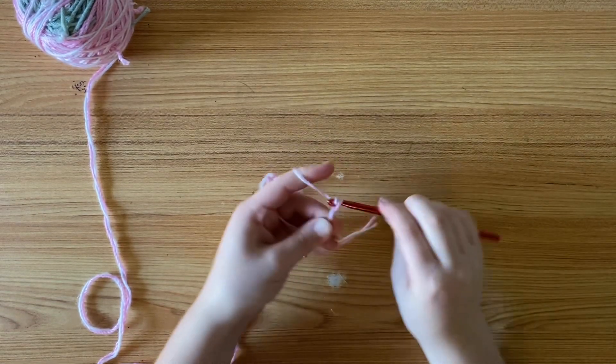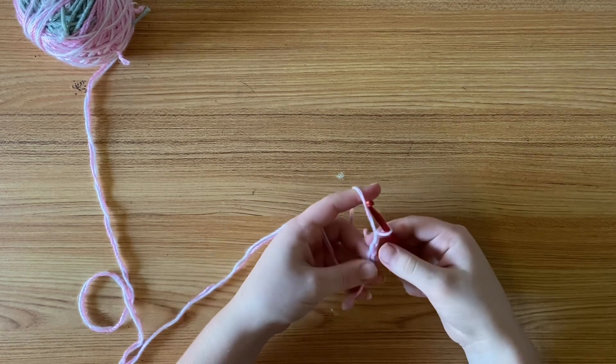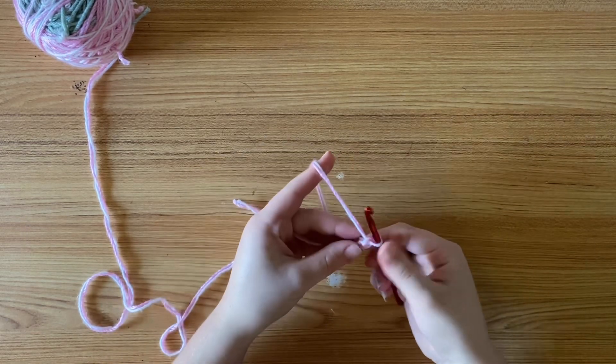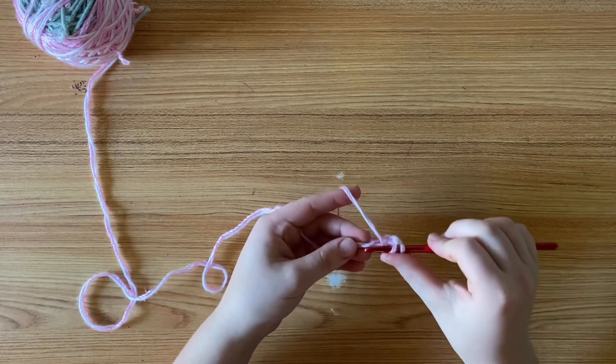Do you always seem to be off your stitch count by just a couple stitches? Well, I found a way to make up for those stitches. Make sure you chain, but leave a longer tail than usual, and then crochet your row as normal.